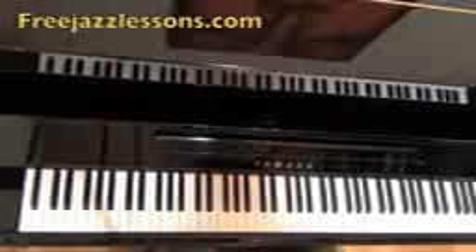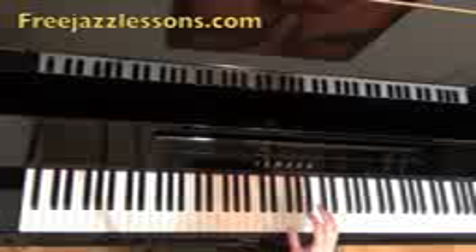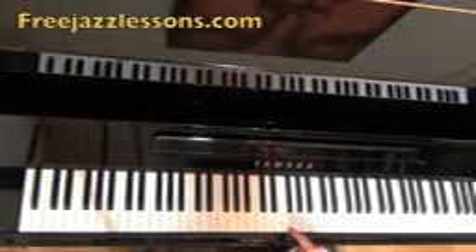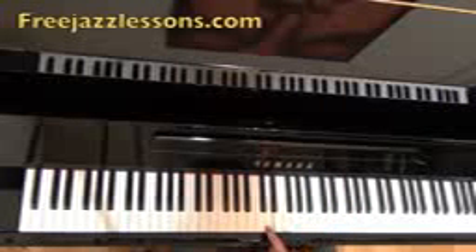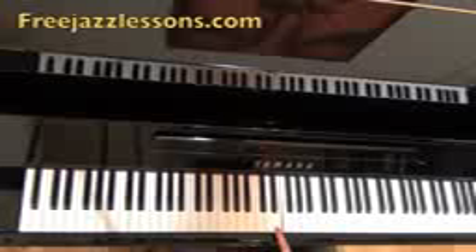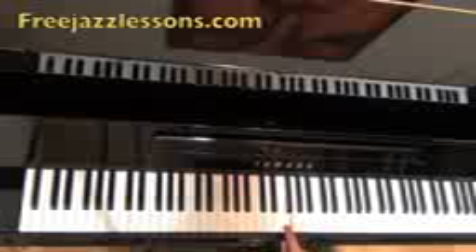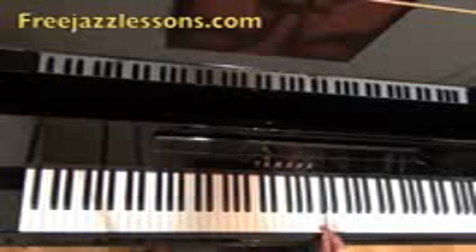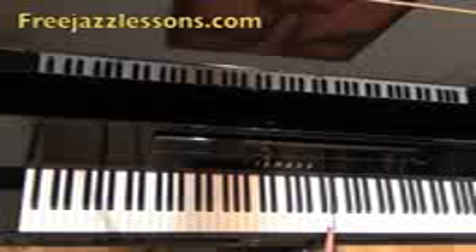The first scale we're going to take a look at is Dorian. The theory for this — if we were in the key of D, the notes would be D, E, F, G, A, B, C, and D. This scale would be 1, 2, flat 3 — if we were going to compare it to major — flat 3, 4, 5, 6, flat 7, because in major this is our major 7. So flat 7, and then 1 again.